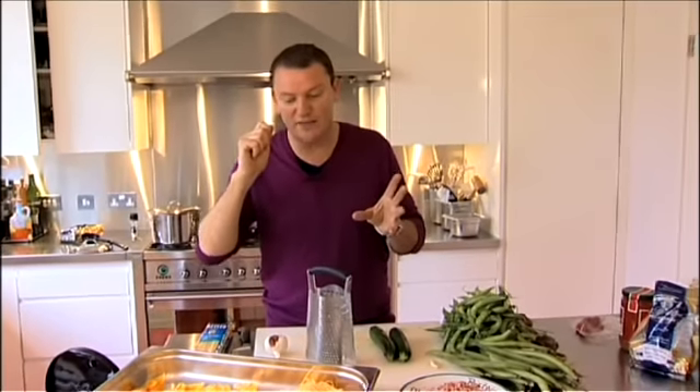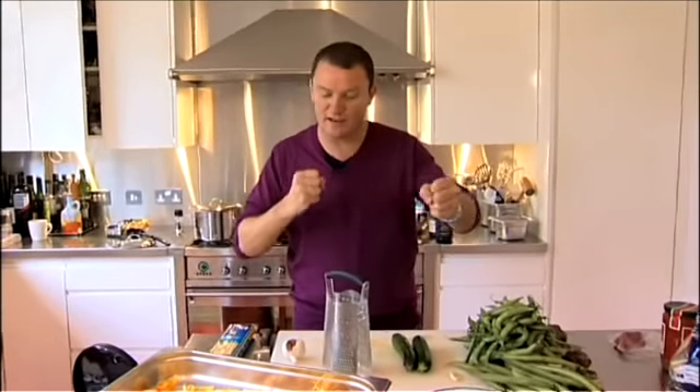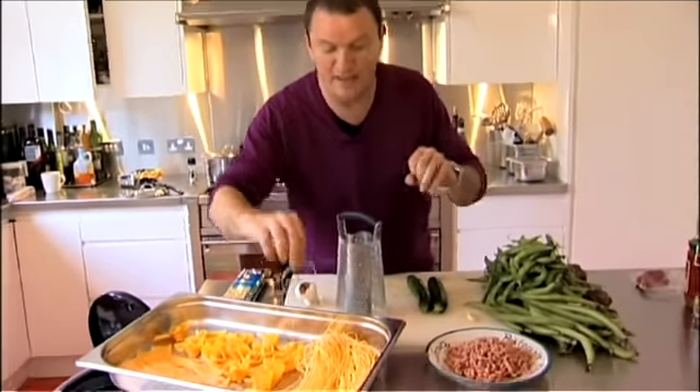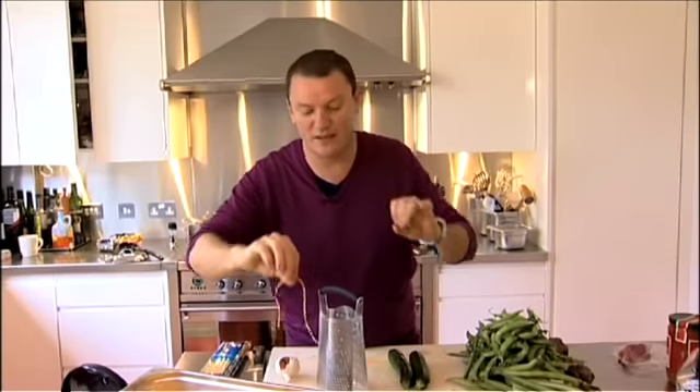But if you actually take the time to do it and get yourself a little pasta machine — you can get one for about 30 pounds — and if you read the book, you'll see how to prove the pasta and work it. Because fresh pasta should almost be like an elastic band — it should have real elasticity. And the more elasticity it has, the thinner you can roll it, which makes it more delicious to eat.